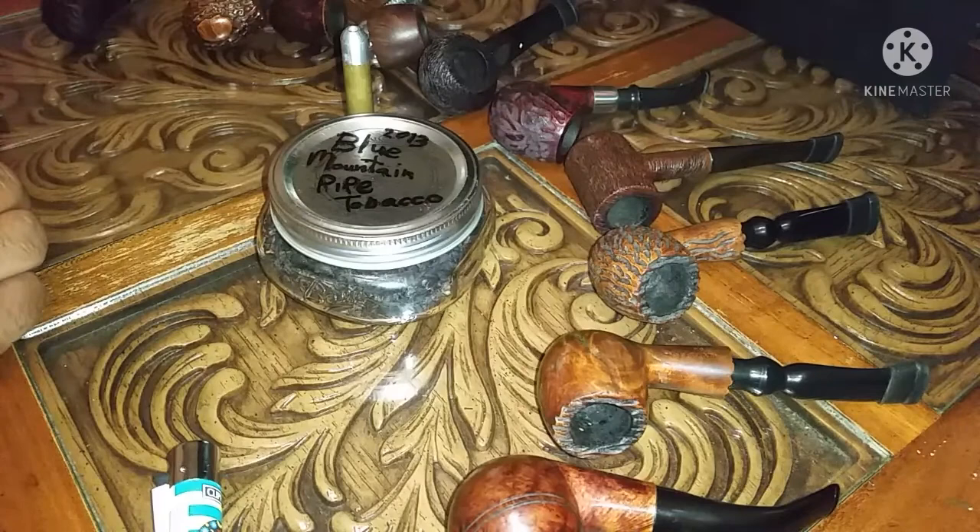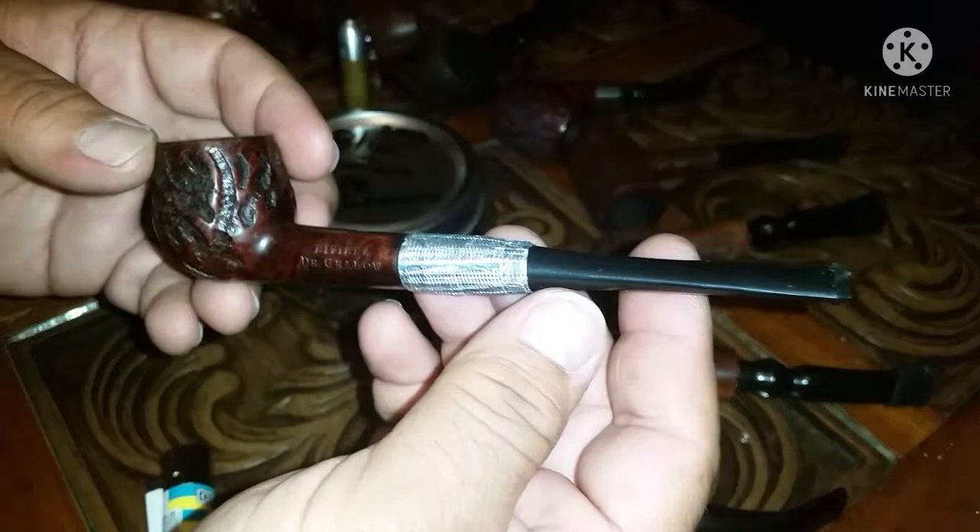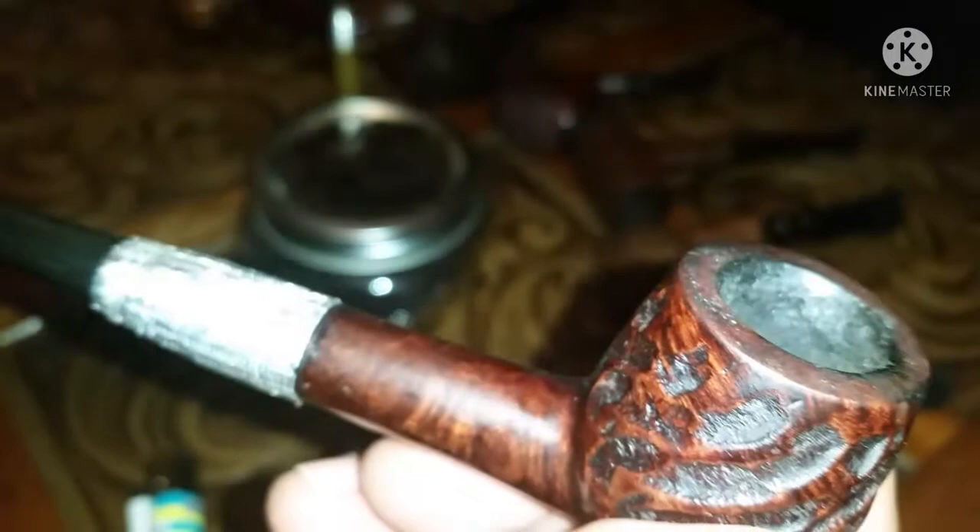The first pipe of my Dr. Grabo collection — it's my first briar pipe, a Dr. Grabo Riviera. This is the pipe I mentioned yesterday, where I ended up breaking the shank because I did not clean it properly. Within a few years I broke the shank, so I just taped it up, like a pipe from Citizen Kane, the Orson Welles movie. Do I still dig it? It's my first briar pipe, though my very first pipe ever was a corncob — just to clarify. But this was my first briar pipe, back in 2013.